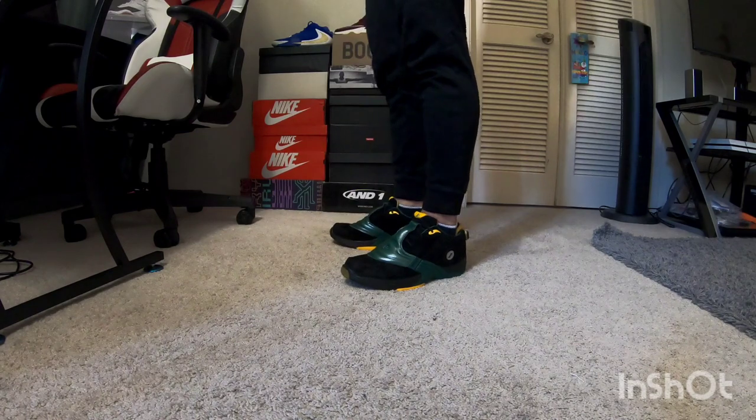Now I'm gonna show you guys how it looks on the feet.